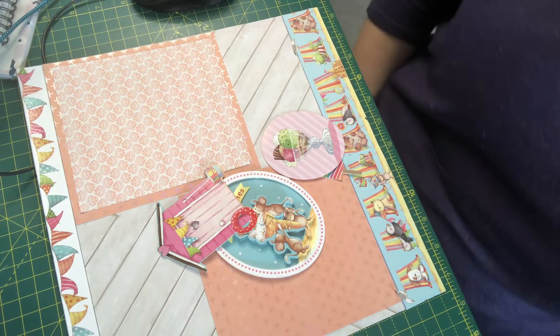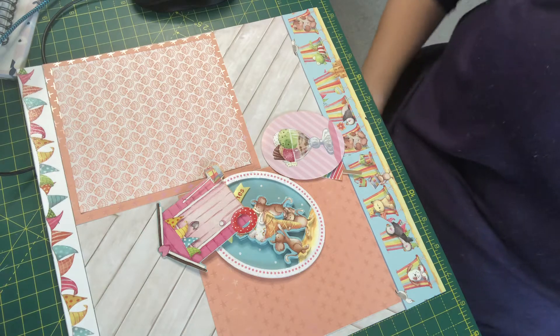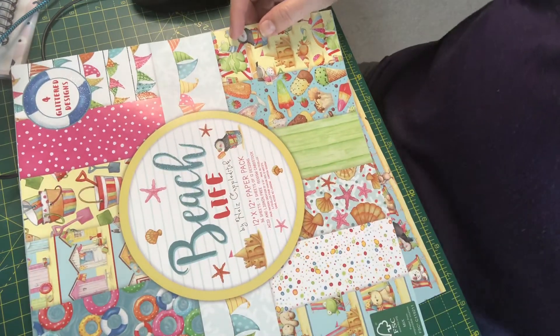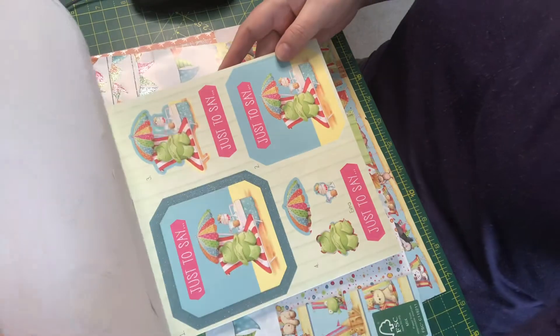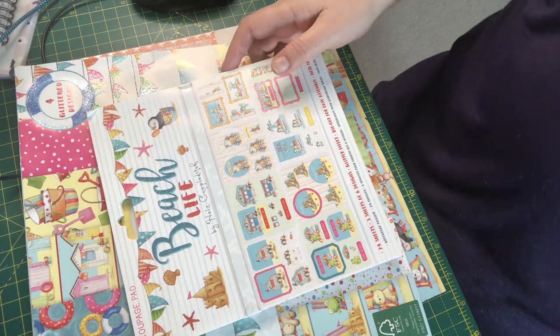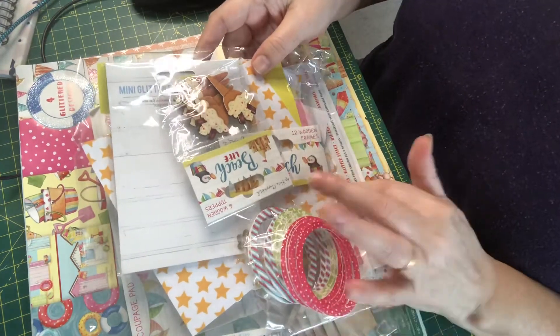So I have a 12x12 pack. I think this is one of the packs you get from the range. So you get a 12x12, you get a decoupage set, and you also get lots of little embellishments — ice creams and things like that.